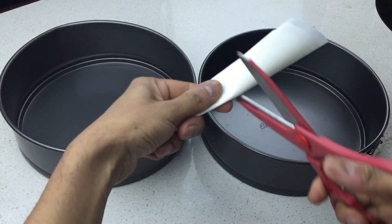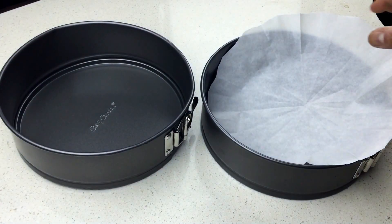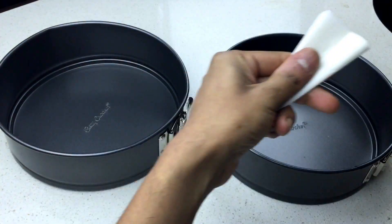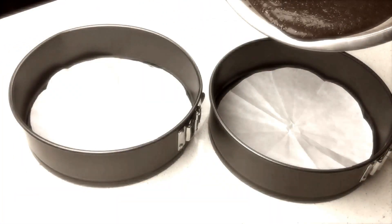Line your pan with some parchment paper. You know how to do this? Put it like this — it's too big. It's still too big. Bingo.